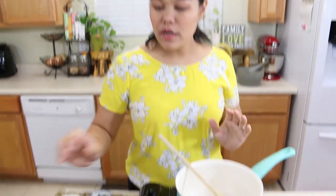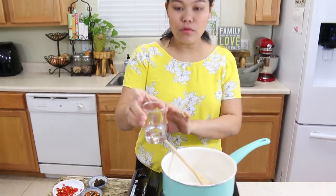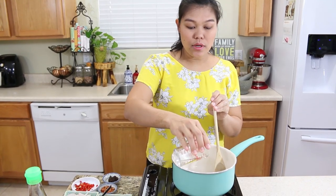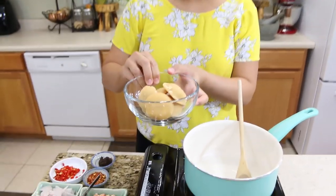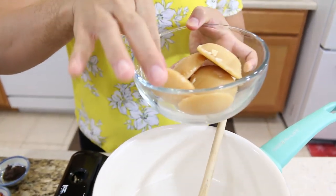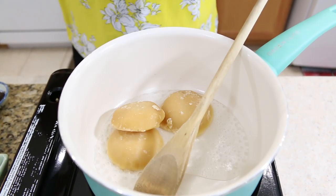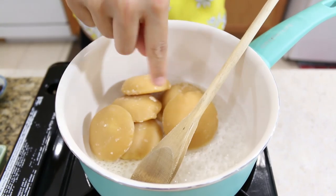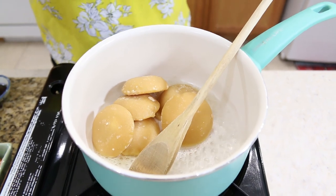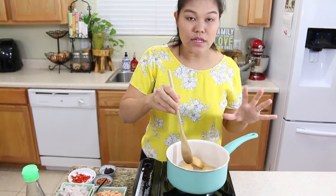Now we have all our ingredients ready and I'm ready to cook. I'm going to start with our water - I turn on the heat to medium and start with three tablespoons of water. And then the palm sugar - I use 11 ounces of palm sugar, about six little pieces like this. Then we're going to wait until our palm sugar is dissolved.